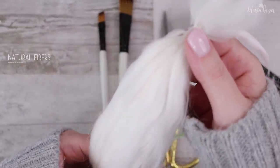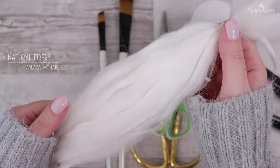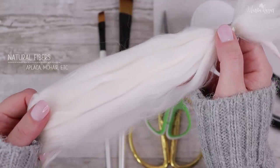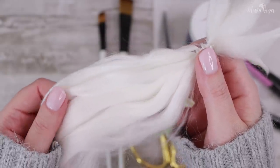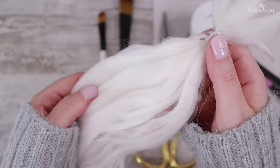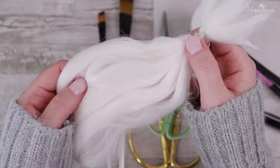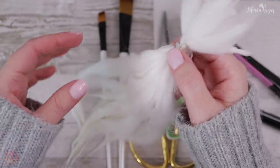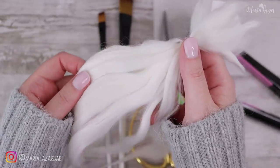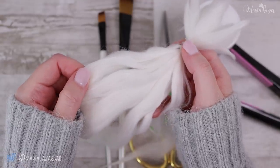I prefer using natural fibers like alpaca and I buy them from friendly farms. They're soft and I find them easier to handle. Keep in mind such fibers won't hold styles like curls forever, and even if you use a fixative, they might loosen up a little. I prefer getting them in white because I love creating the color that I need for a project — it gives me much more freedom.